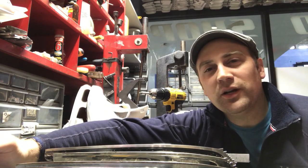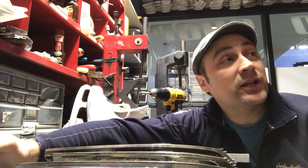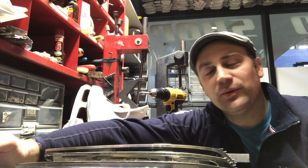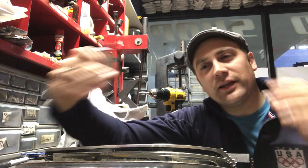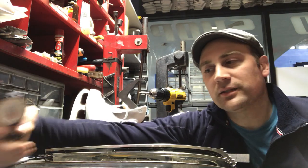Hi, welcome to Skate Tech with Mark. This week we're gonna do a deep dive on radiuses. I actually had a hockey player in here today — an older guy — with a new hockey blade out of the box that had really rounded edges, and he wanted to soften it out. I thought this would be a great week to talk about radiuses.